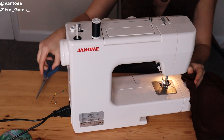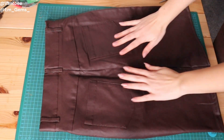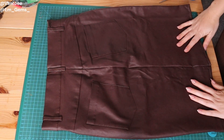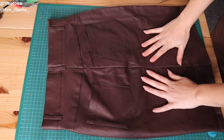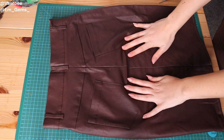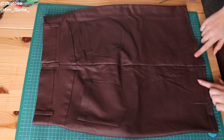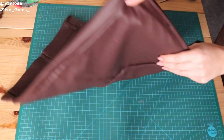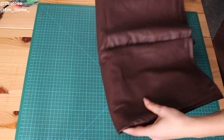You should now have a lovely pencil skirt where you'd never even know it was a pair of trousers beforehand. You can see here the seam that was already there and then the seam I've added — you shouldn't be able to tell where one seam finishes and one begins. The bottom seam looks fabulous too. I'm super happy with how this has turned out. Let's try it on.